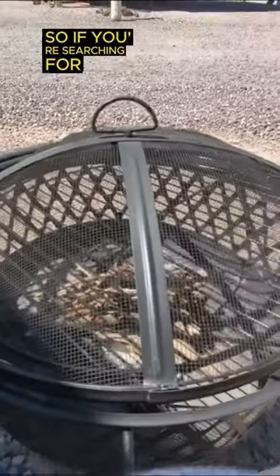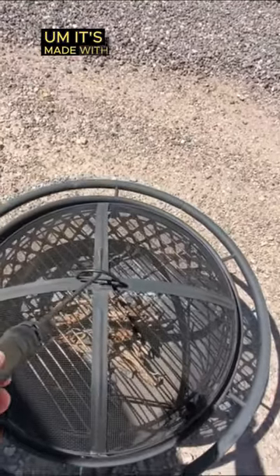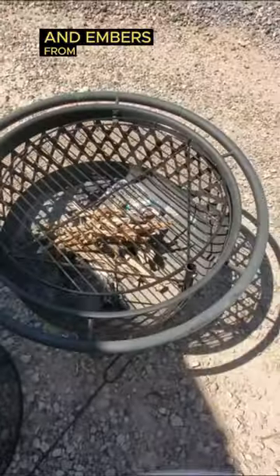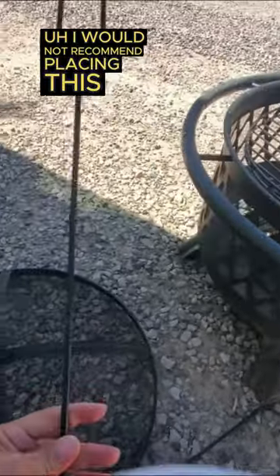Hey guys, if you're searching for a fire pit, this design has worked really well for us. It's made with heat-resistant paint and it's entirely covered with this metal spark shield that helps to prevent most sparks and embers from flying out on your grass or from burning your kids.